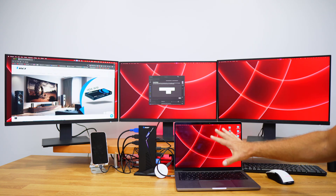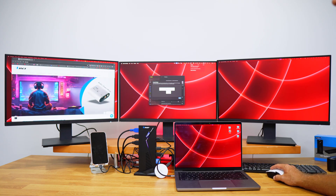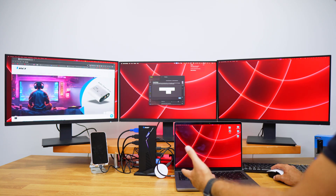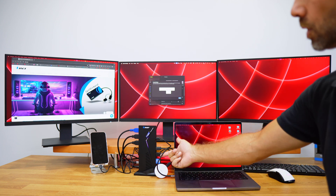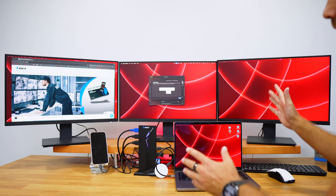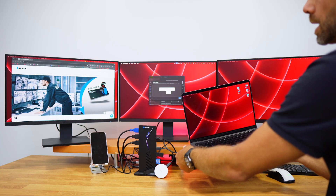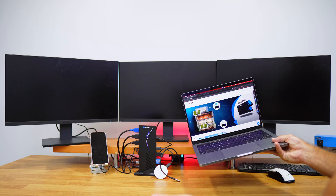The biggest advantage is visible on the laptop side — we are charging the computer and can use it without connecting any other cables. The only cable connected right now is the one going to the Split Extent.